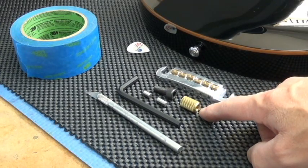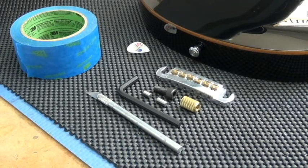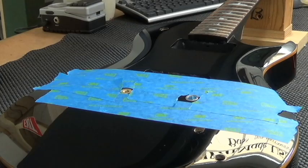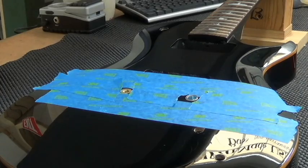Here's a stud well and the bridge. As you can see, I've already put the painters tape on the guitar, and I've already replaced one stud well on the base side, and we're going to do the other stud well. Just follow along — it's quite easy and no big deal.